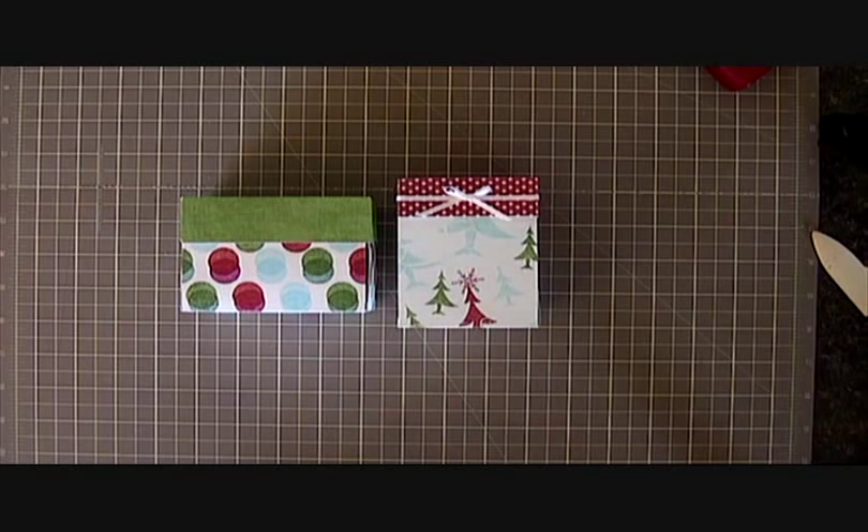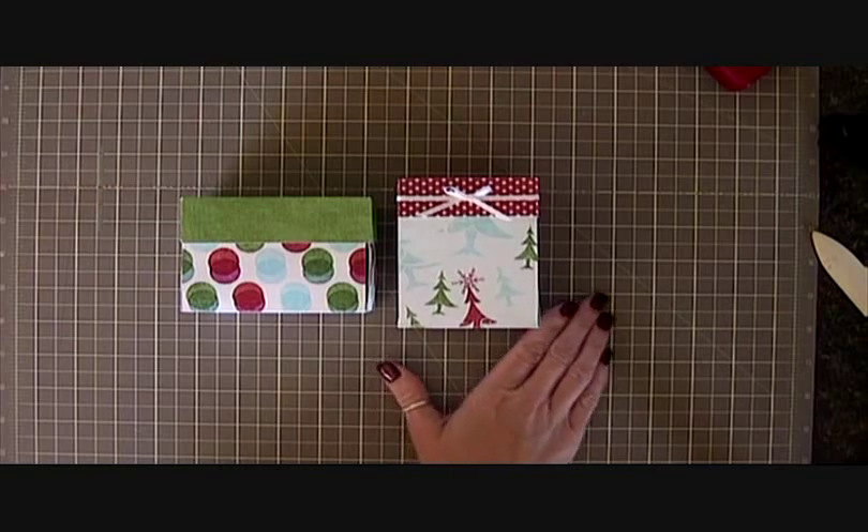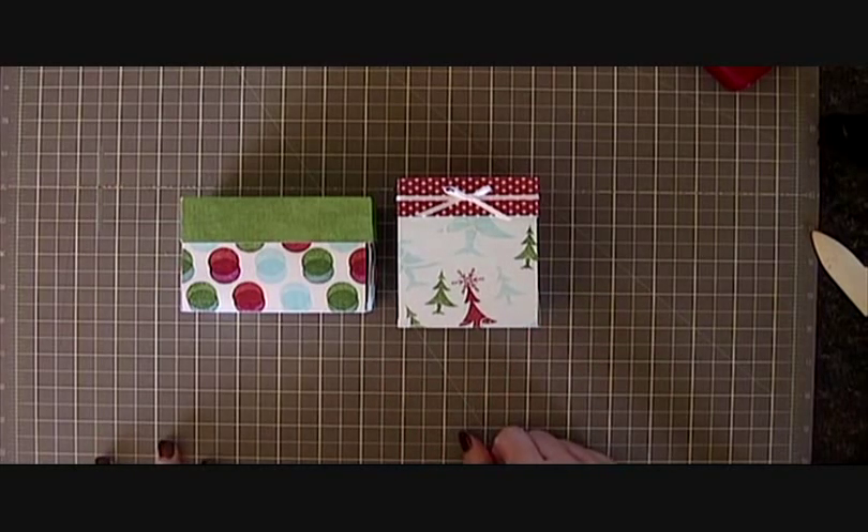Hi everyone, it's Denise from Paper Pastime. Today's video I'm just going to show you how to make explosion gift card holders. I got the idea when I was making my cake in a box and I put a gift card in that and thought, oh that would work great. Sometimes at Christmas I know I have relatives that we get gift cards for. Sometimes you have two, three or even four and I just wanted a cute way to package them.